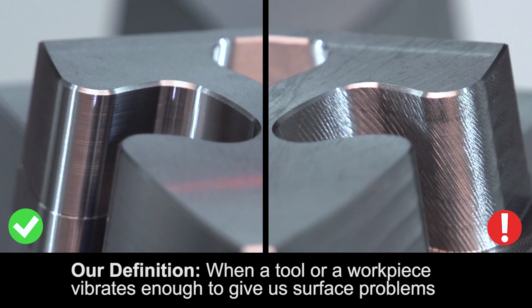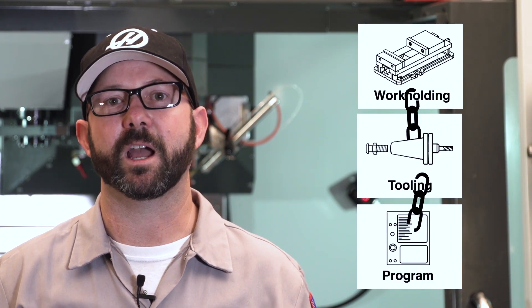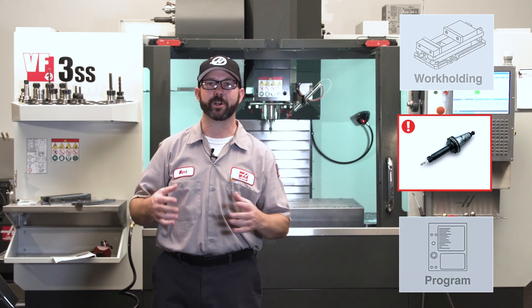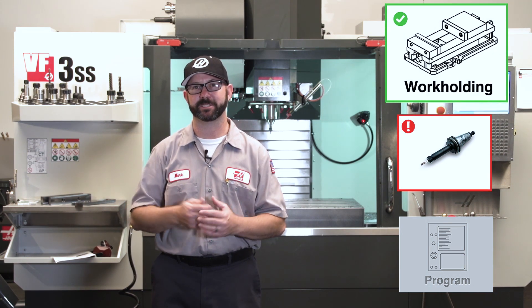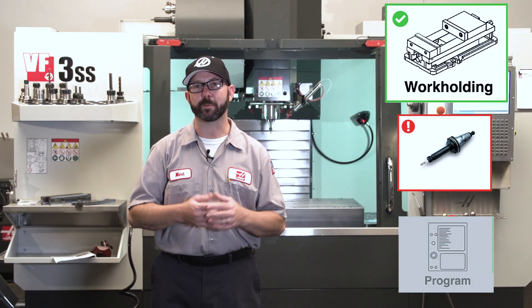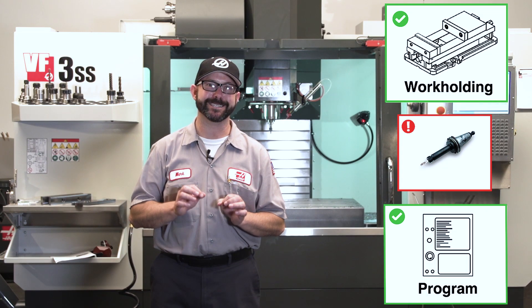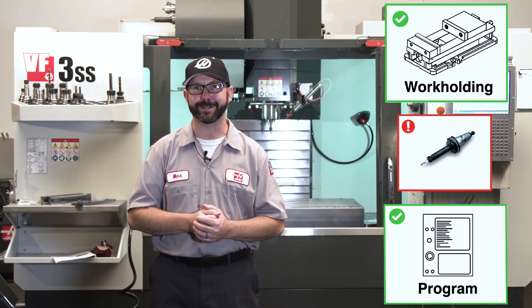The solution to our chatter problem always comes down to these three aspects of our setup: our work holding, our tooling, and our part program. Think about these aspects as interconnected. If one of these aspects of our setup is compromised, the other two need to step up and pick up the slack. For example, if we're forced to use a tool that is crazy long, then our work holding better be really strong to compensate, and our program is gonna have to use modern tool paths and really ideal feeds and speeds to compensate for using that odd tool.